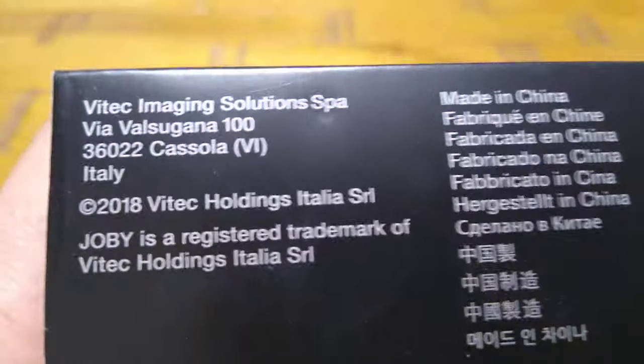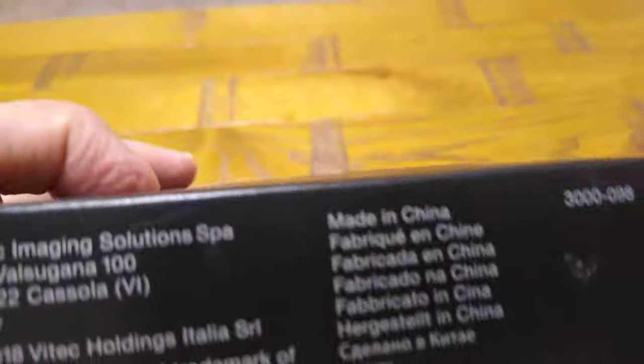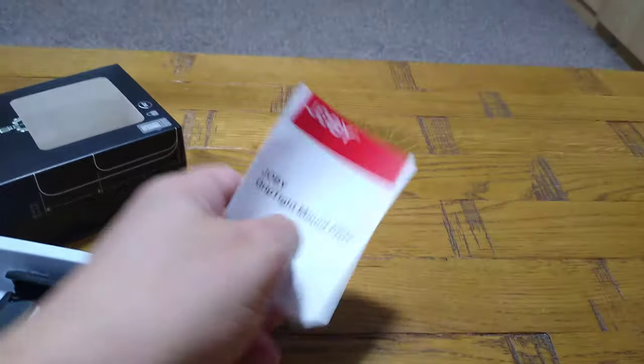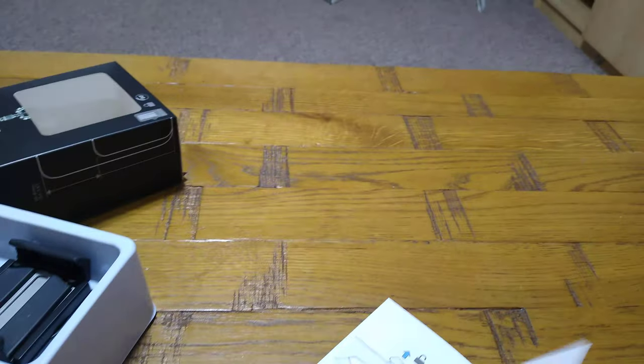Joby is an American company, but I think it's been taken over by VTEC, which is an Italian electronics company, and it's made in China like most things these days. I'm holding my phone in my hand because my old holder was broken — sorry about that. I'm hoping to use this new one with my future videos. I'll pull it out now — there are some instructions inside but it's not too complicated.